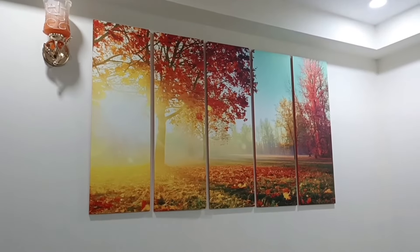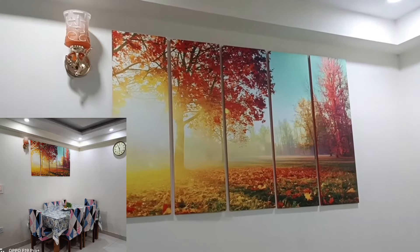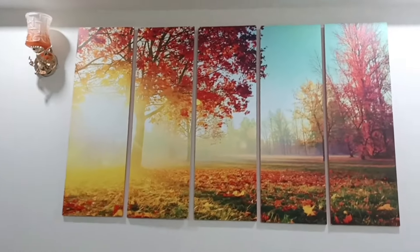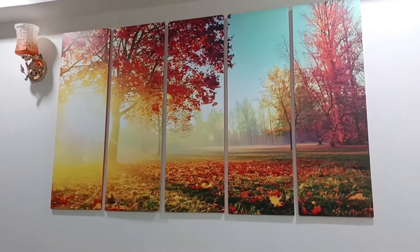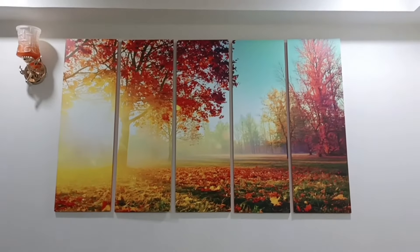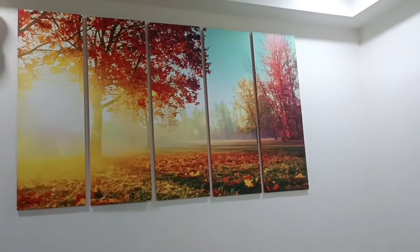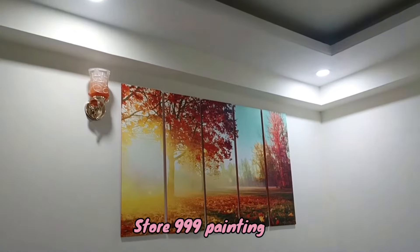You are heartily welcome on the channel. I am Rehmad Dilli, and you will see this painting that has been bright and glowing. So many people are asking me where did I get this painting and how. This painting is available on Amazon and Myntra — search for a brand name called Store 999 Paintings, and you will get very good paintings.